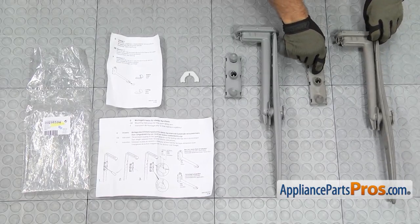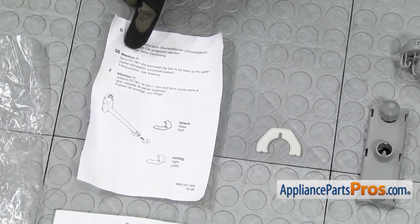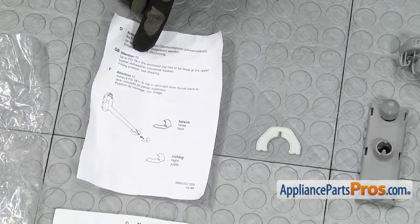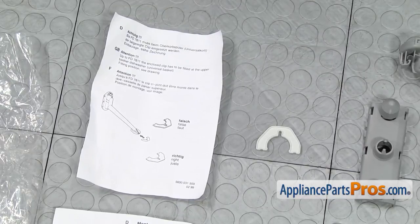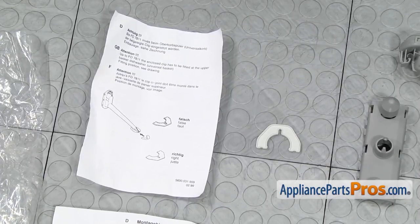Here's the old center spray arm and tube assembly next to the new one. If you already have one, great — if not, you can get it at AppliancePartsPros.com. When you're looking over the instructions, they talk about this clip. You have to look on your model number tag on the door to get the FD number. Up to FD7811 uses this clip, so you're going to have to use that on the dishwasher to put the new spray arm in. We're not going to use it because we're above FD7811, so we're just going to put the assembly in without it.